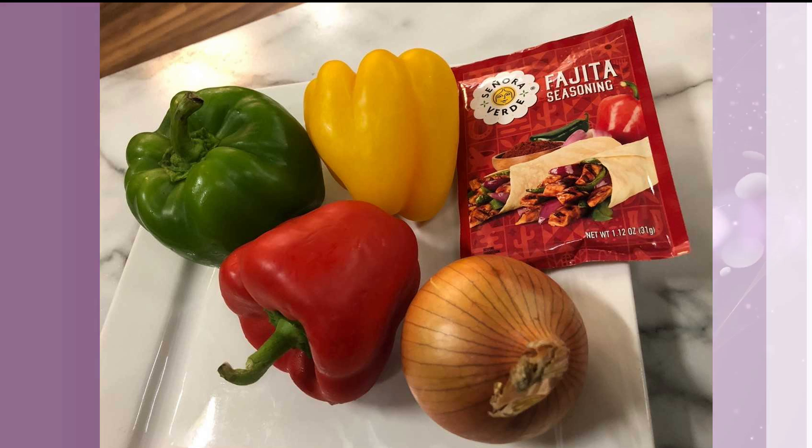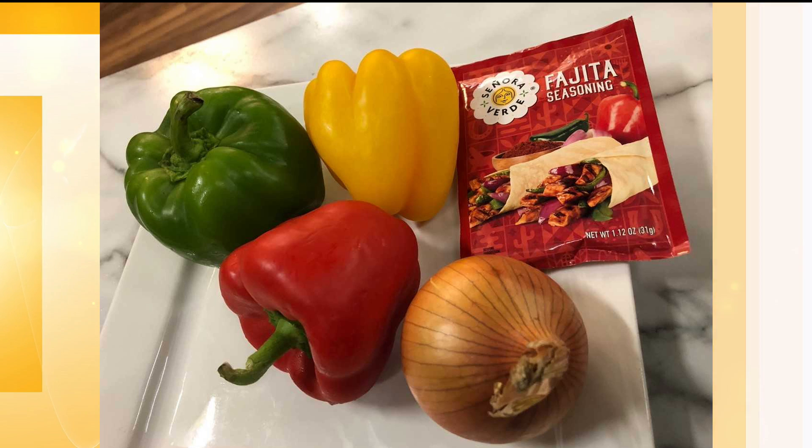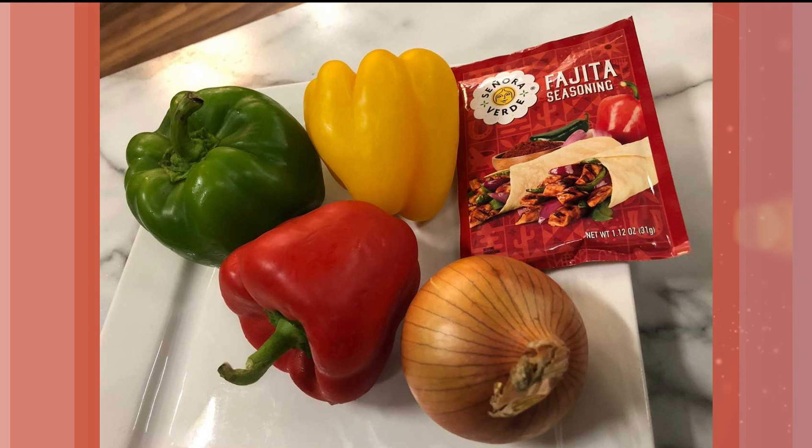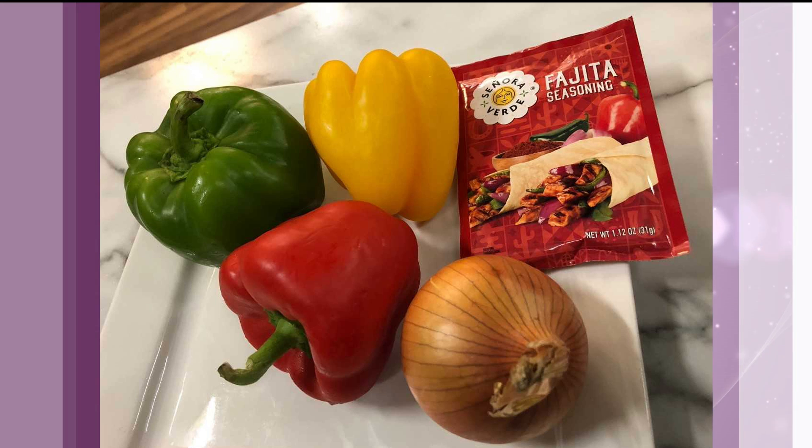It's chicken fajitas! Chicken fajitas — and this will literally become a once-a-week staple. I'm going to show you a couple of pictures. Okay, except for a pound of chicken, this is all you need: a pound of chicken, some peppers, an onion, and fajita seasoning. Period. That's it, and you're done.